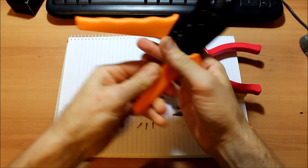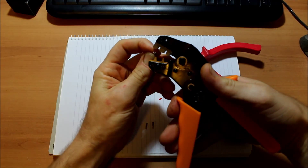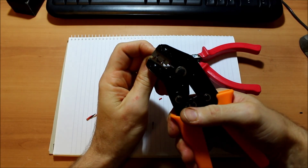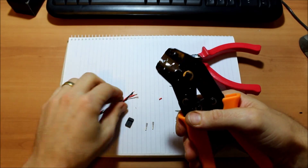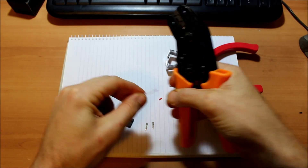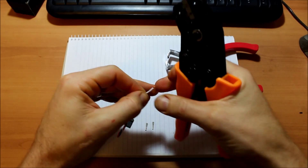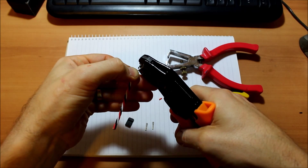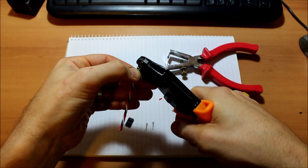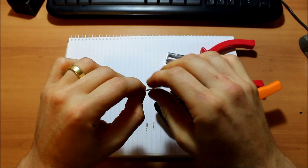Grab your crimping tool and the first of what's going to be the plug. You just click it in — you don't want to crush it all the way because you want to still leave it open enough to slip in your first wire. Once you've got your wire in place, just click it off and get it out of there and you'll see that it's all done.